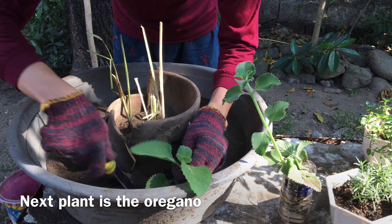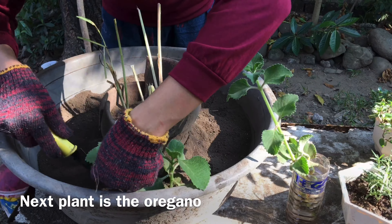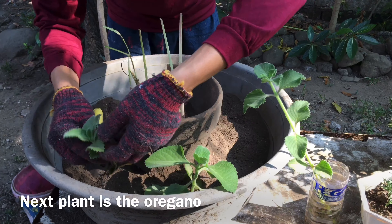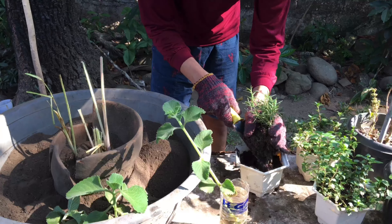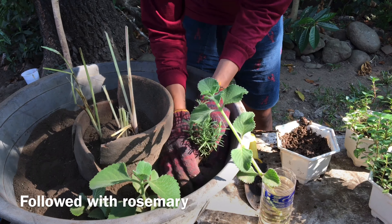I also use broken pots to repurpose and make them a design element for the whole dish garden. It can also be moved and placed all around the household. This mini garden is also an easy access to get herbs and spices. Because of the power of each plant, they can get rid of any bugs and mosquitoes in the household.